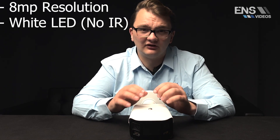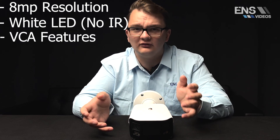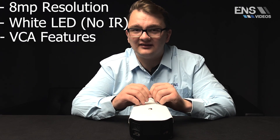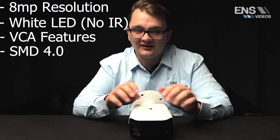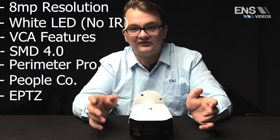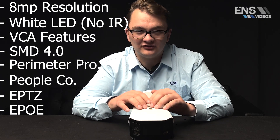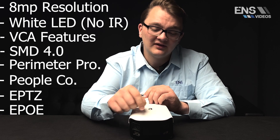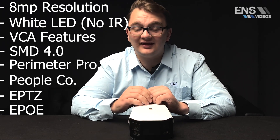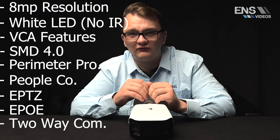This camera also supports standard VCA features such as tripwire, as well as SMD 4.0, perimeter protection, people counting, ePTZ through the web interface, and ePoE technology. A really nice feature is a built-in mic and speaker, giving you the option to set up two-way communication.